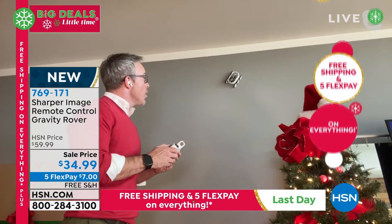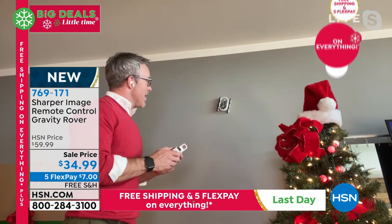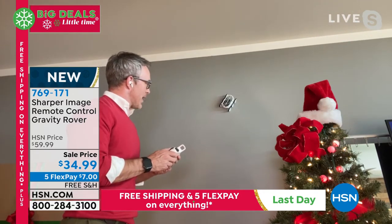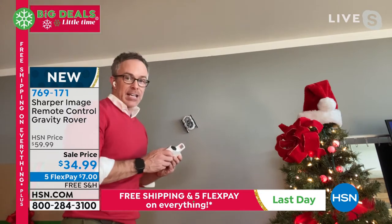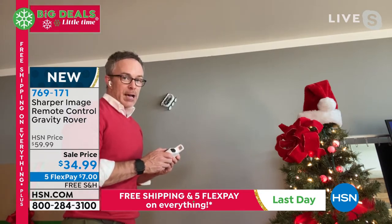We saw this technology last year — very popular, everyone wanted to get their hands on it. But now the Sharper Image difference truly is the fact that I can run this up and over the ceiling and come back this way.